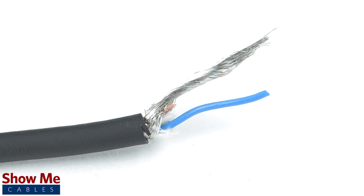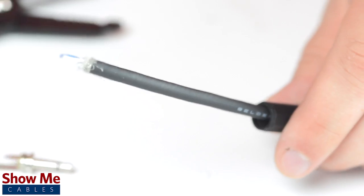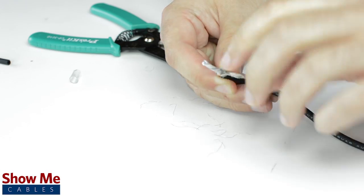Since this is a mono connector, our cable will need one center conductor and a shield. Unscrew the strain relief and slide it onto the audio cable. Using a cable stripper, strip back the cable jacket, then twist the shield together.